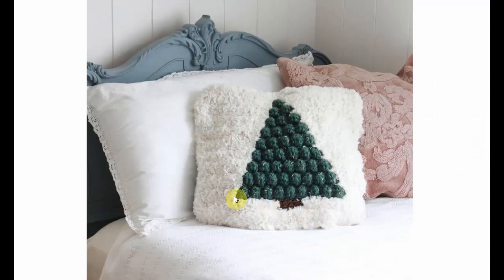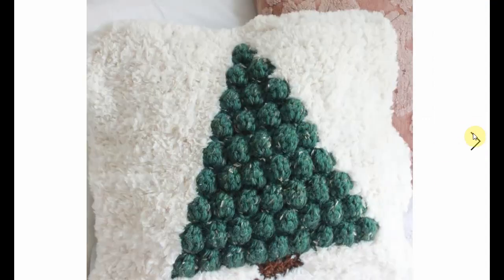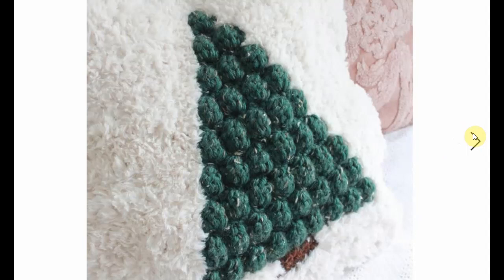Another pillow with a Christmas tree in there. Gorgeous bubble stitch or popcorn stitch, nice and fluffy. Perfect, perfect, perfect. Look at it — gorgeous. So cute.